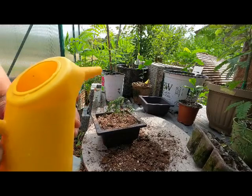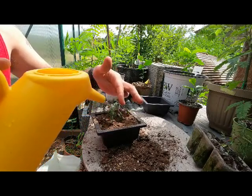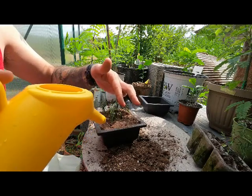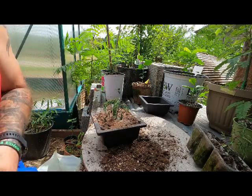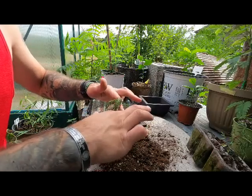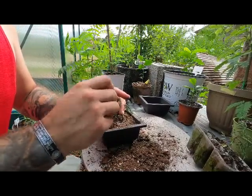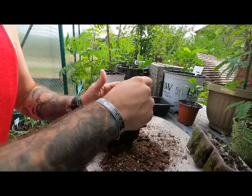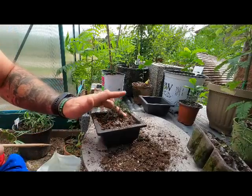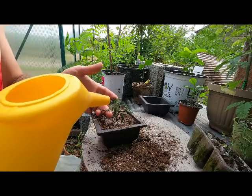All right, let's give this little guy some water. We've got a nice waterfall coming out the other end, so everything is looking good there. Just going to make sure the soil is settling in nicely inside the root system. Now I'm just going to water the leaves basically to wash off the dirt that I accidentally packed onto them.